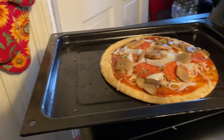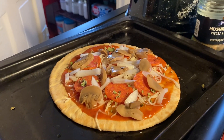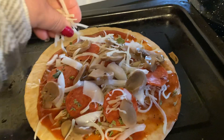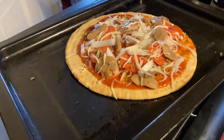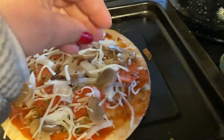I like to add a little bit more mozzarella on top to hold it all together. Otherwise, when you try to slice it with the pizza cutter when it's all done, the toppings just slip right off. I don't like that.